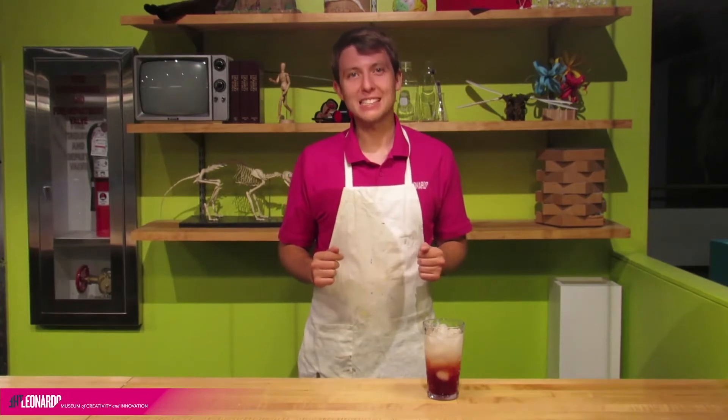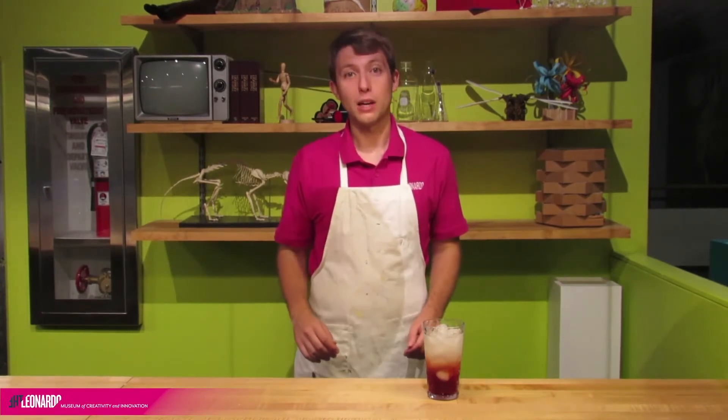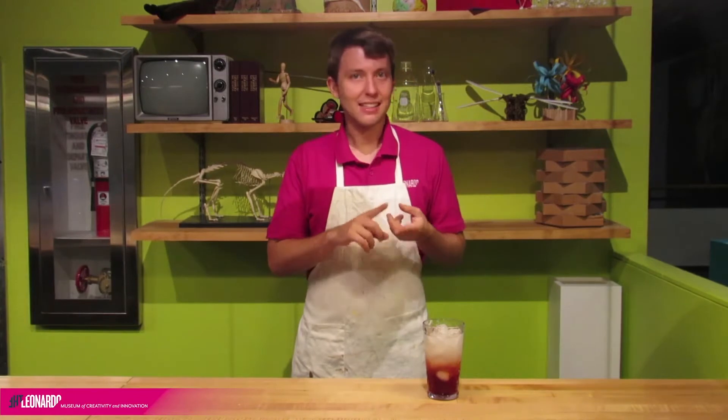Hi, my name is Ryan. I'm an educator here at the Leonardo Museum. Welcome to this week's Lear at Home, a virtual portal for kids, parents, and teachers to continue creating and innovating right from your very homes. Here at the Leonardo, we love to combine science, technology, and art to make incredible things, and my favorite place to do that is here in the kitchen. Don't believe me? Check this out.